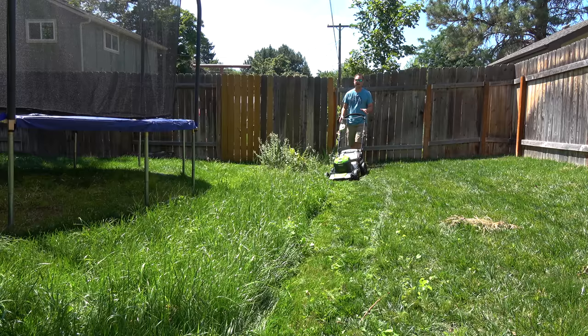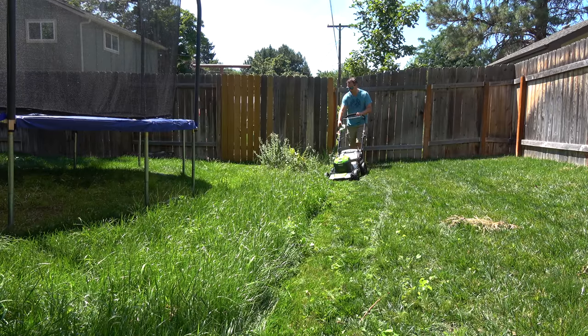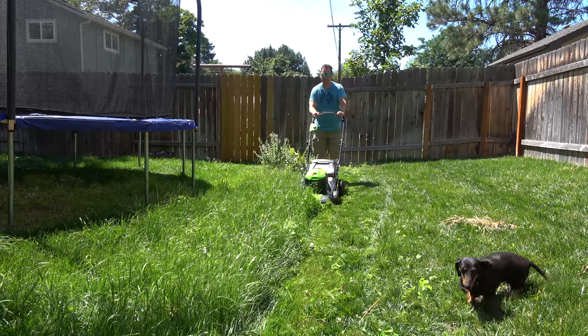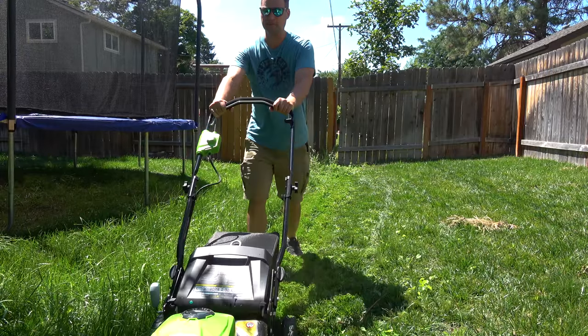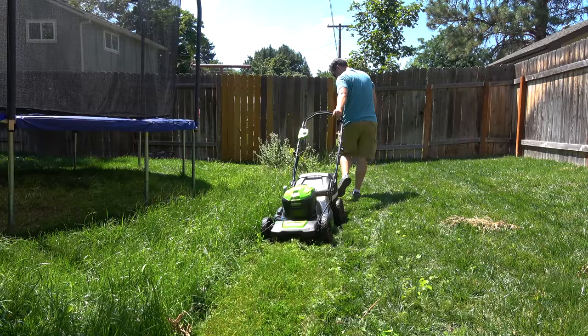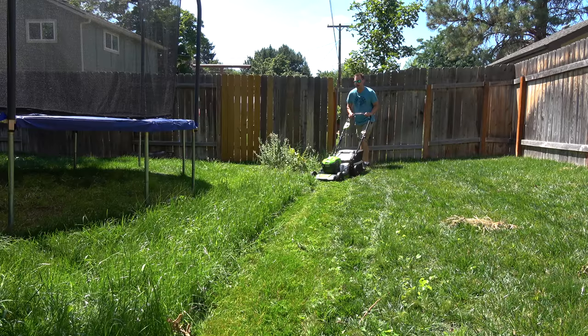This is probably the highest my grass has been all year and this lawnmower is doing great — I can't believe it. Got a little bit right here that didn't get done, but this thing did awesome considering how high this grass is.